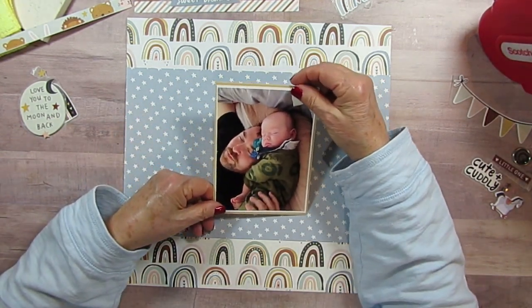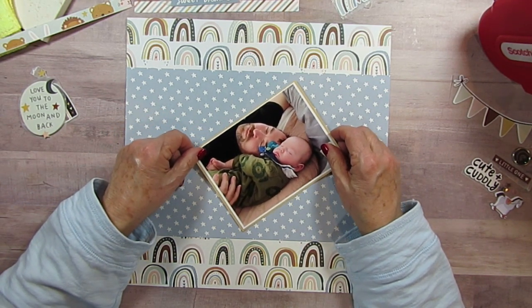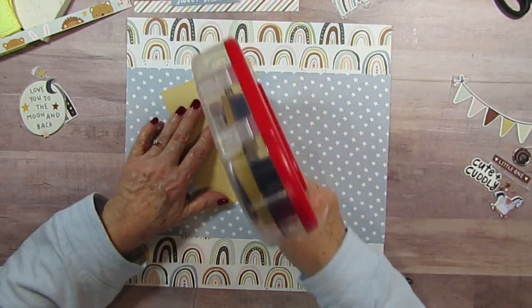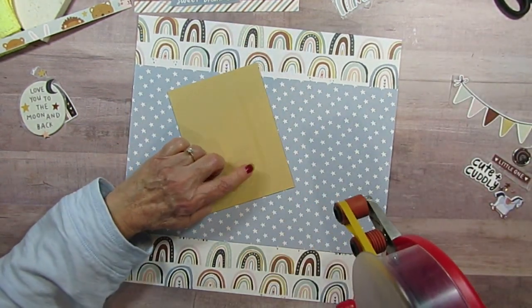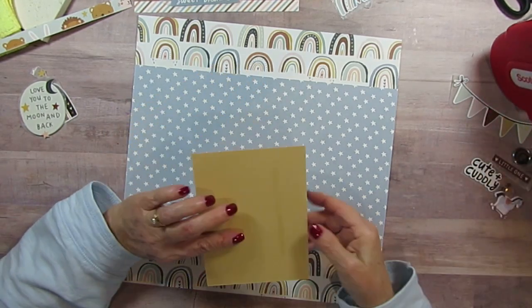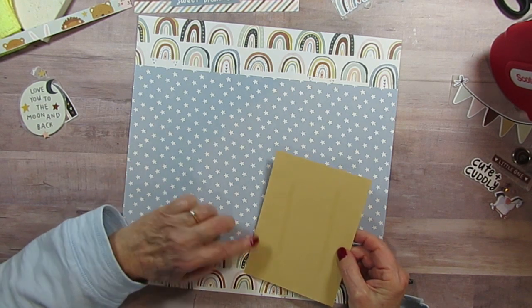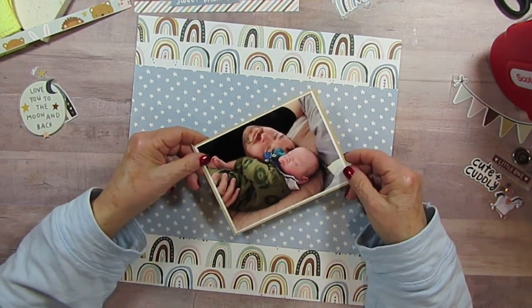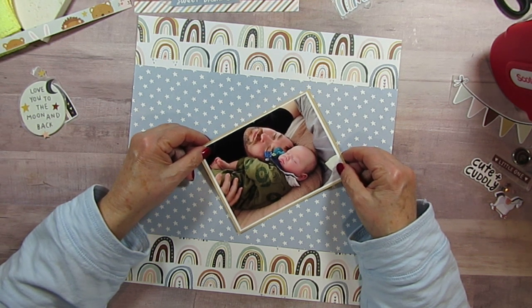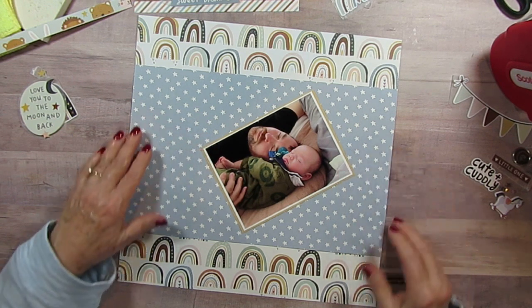I couldn't decide — did his mom take the picture like this, like this? It kind of looks like it goes like this to me, so I'm going to put it that way. I went and got a piece of scrap from my browns, and this is kind of like a toasted bun or something. I've been really liking extra mats lately.